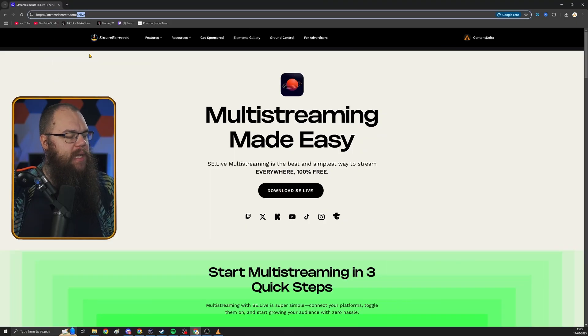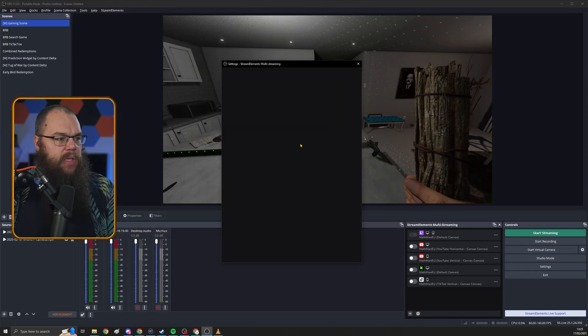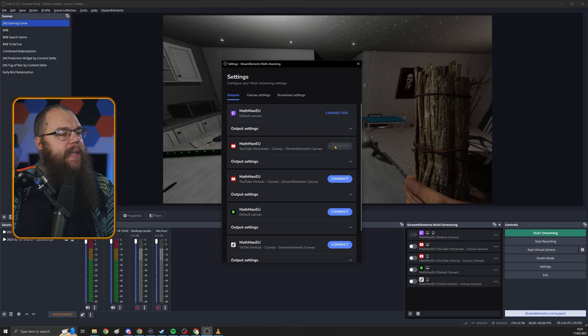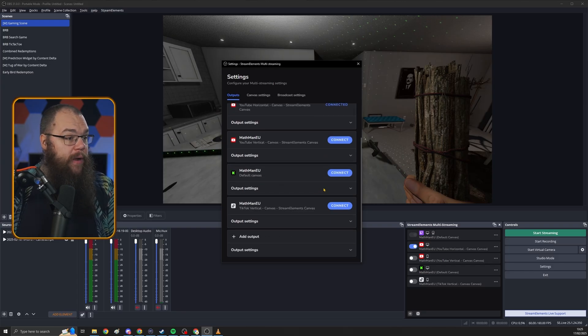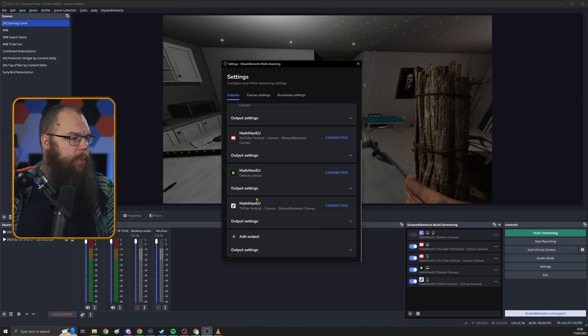Going live and streaming to Twitch, YouTube, Kick, TikTok, Instagram, or Twitter only takes a second once the plugin is set up. To install it, go to streamelements.com/SELive and download the plugin, then just follow the installer and open up OBS. To add a platform, all you need to do is add the stream in your output settings and log in to your account. You can even stream directly to TikTok without a stream key just by logging in — though this does require TikTok Live access, which means you need around 1,000 followers.